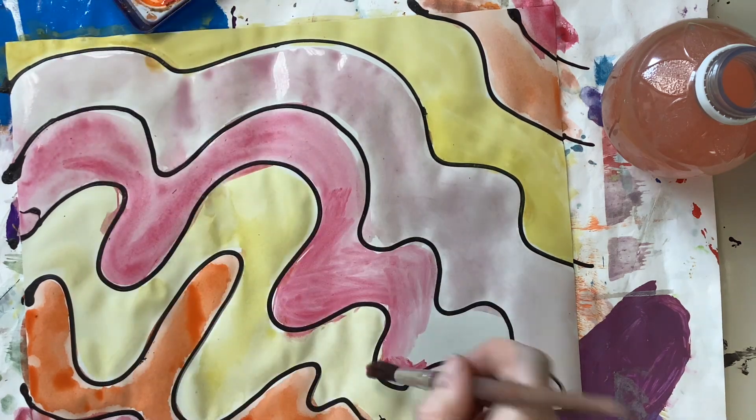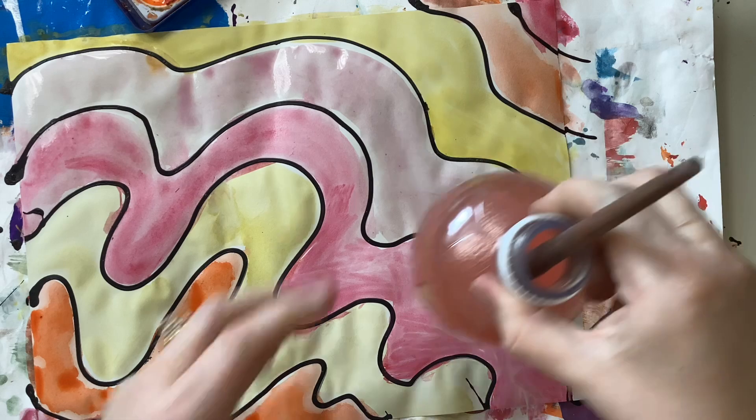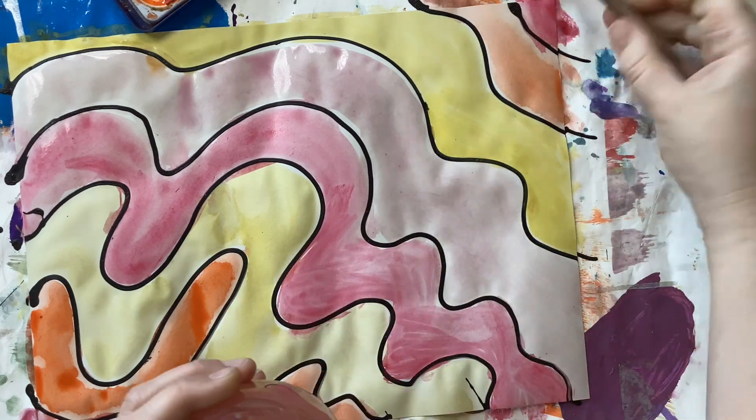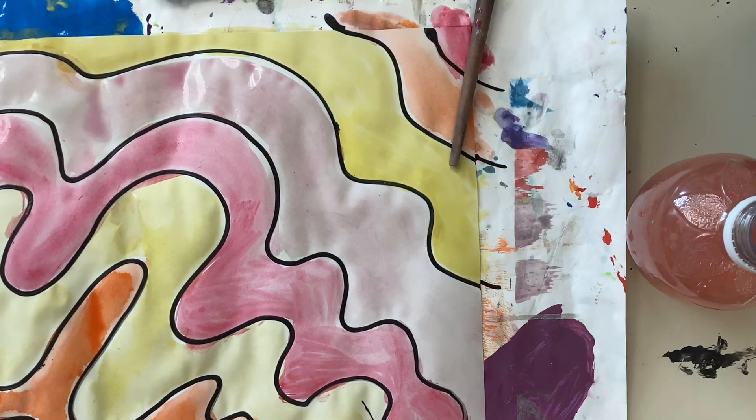When you're happy with what you painted, wash out your brush one more time, put it back on your tray, put the lid on your bottle, and go put it back on the cart and bring your painting to the drying rack.